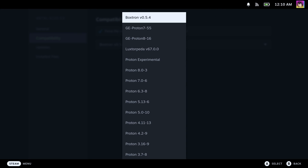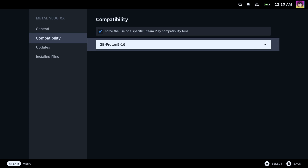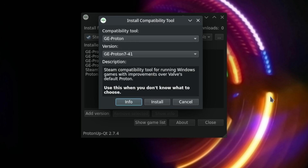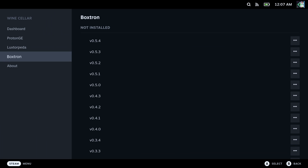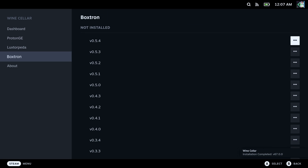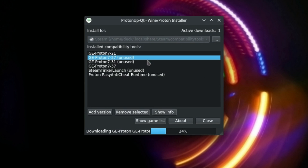The biggest pro is that due to its nature as a Steam Deck plugin for Decky, it's integrated into the interface. You don't ever have to leave game mode, and it's far more convenient than having to go into desktop mode to manage all of that. Yes, you have to go into desktop mode to install Decky to begin with, but that's a one-time thing. Now, let's talk about the cons. There are less compatibility layers on this than there are on ProtonUpQT. For example, ProtonUpQT has Steam Tinker Launch, whereas this doesn't.